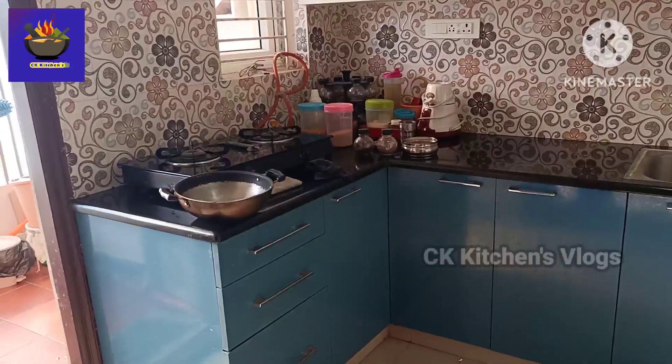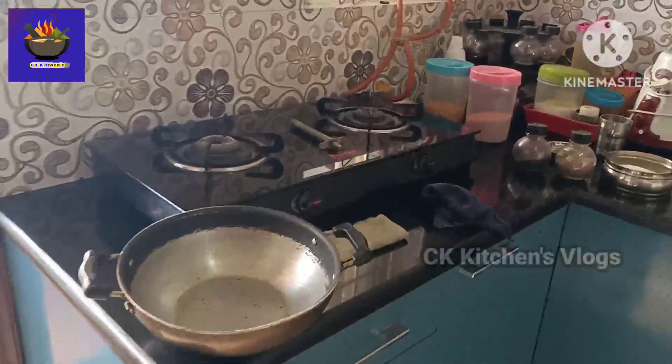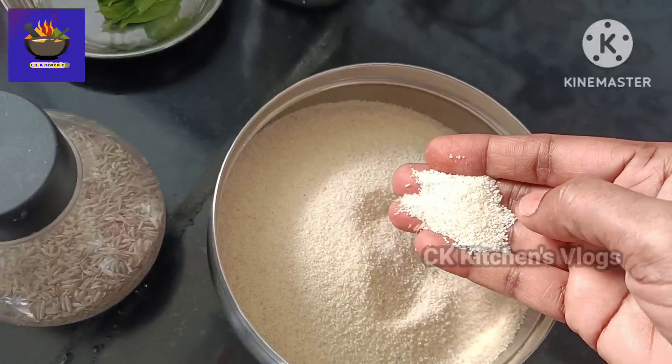Good morning and welcome to my channel. Today I am going to do Tiffin. I am going to make Bombay Rava.